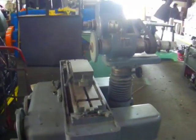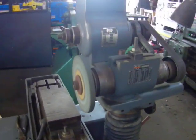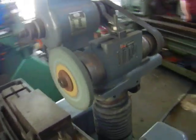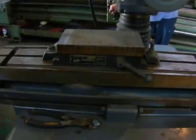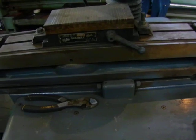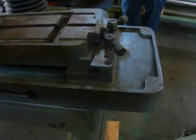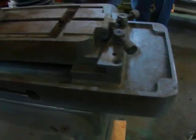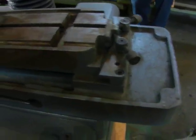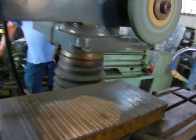Another tool post grinder here. Got the magnetic chuck. The table is also universal, so you get to adjust it little by little. That spins around.